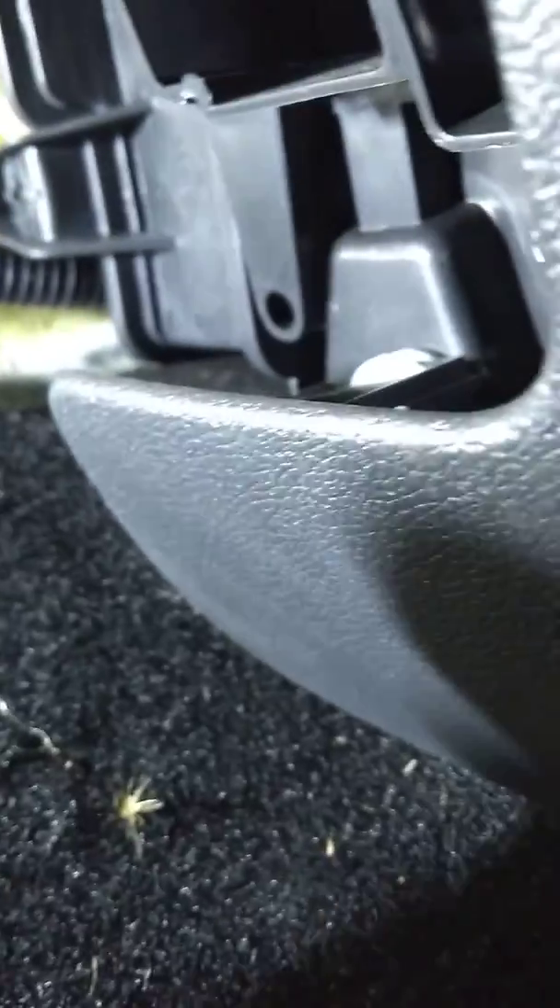We have to put this cover back like this. Back this screw. And that's it — how we fit the Renault Clio cabin filter.